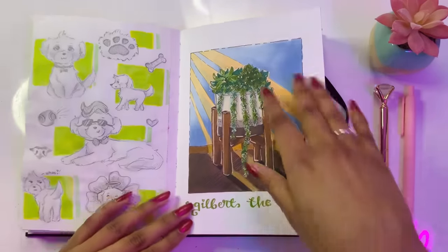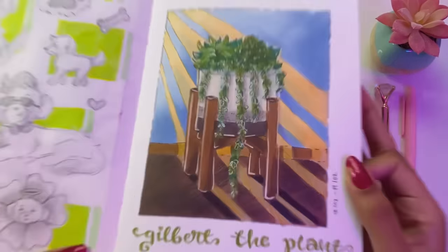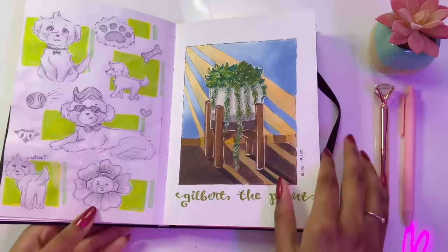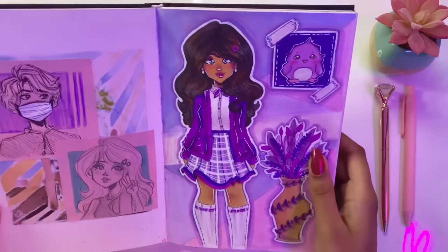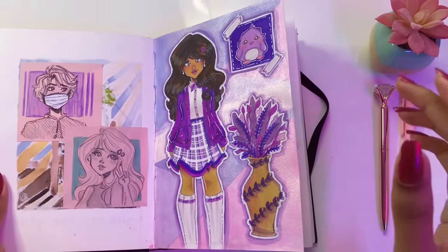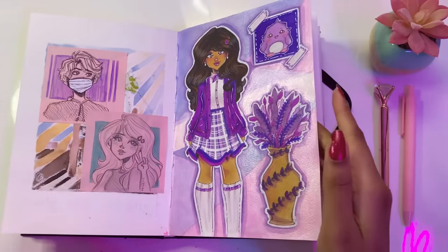Here I was drawing our little plant, Gilbert. He's not real — he's a fake plant, but he is still a beautiful plant nonetheless. I love how this page turned out. Then some random sketches that I made in school. This was a page where I loved the sketch but kind of messed up with the coloring, but nonetheless I think the page turned out pretty cute.